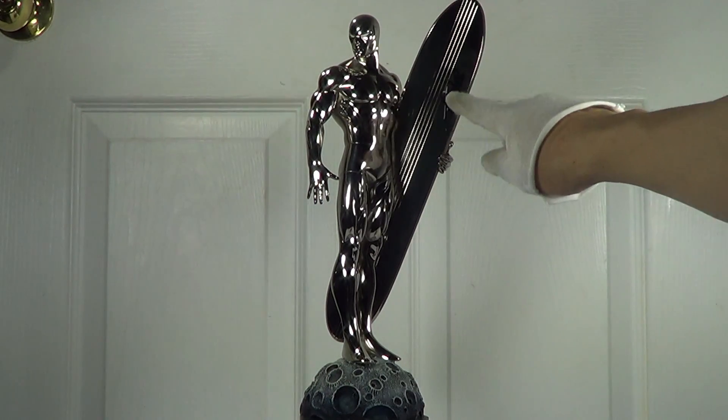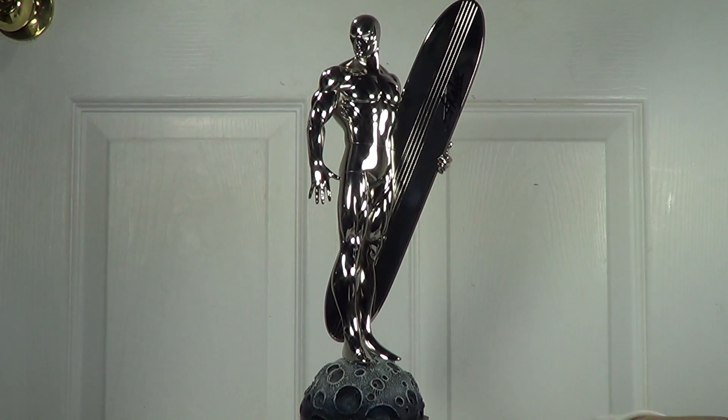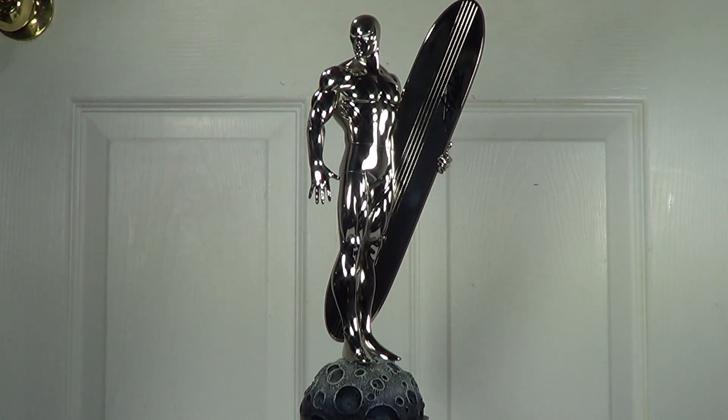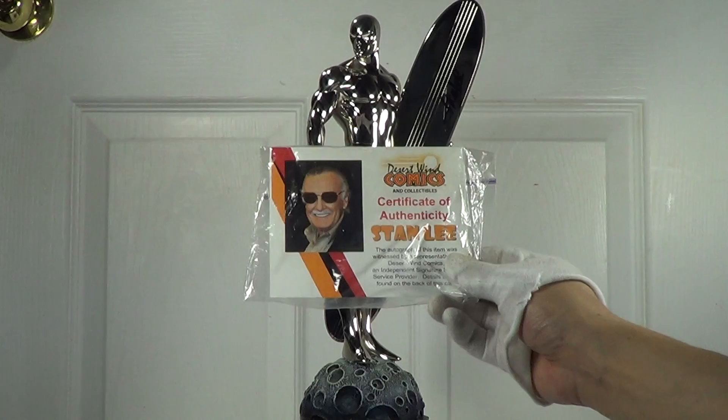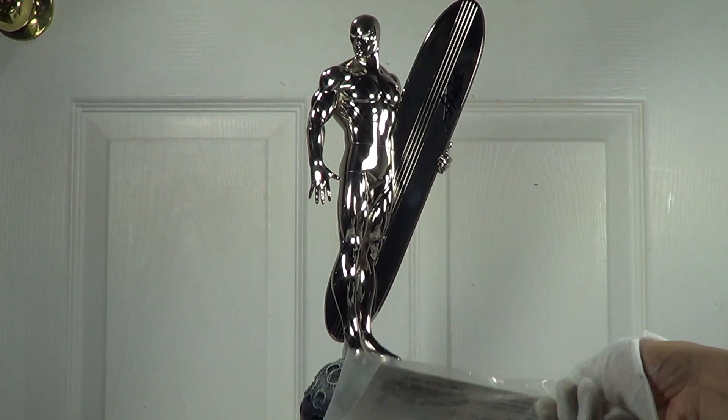If you look here, there's a mark on the board — that's Stan Lee's signature. I got this signed by Stan Lee himself at Hotel Pennsylvania in New York when I was attending the NYCC convention — toys and collectibles and that sort of thing. I also have the COA for that, so I've got his signature and the certificate of authenticity.